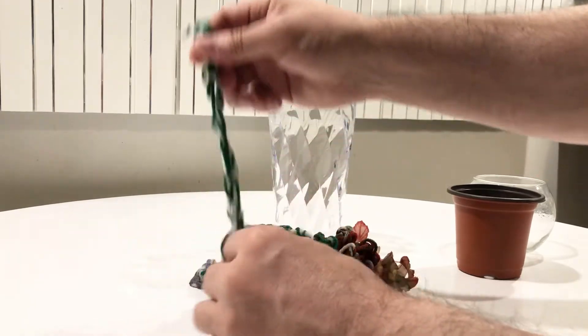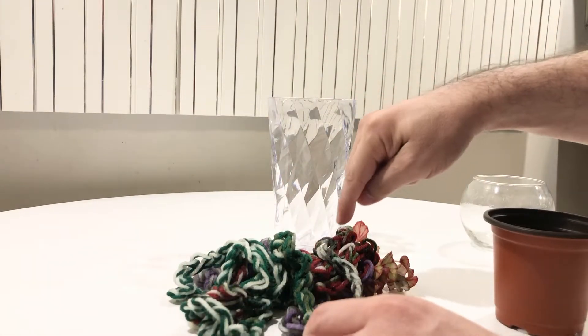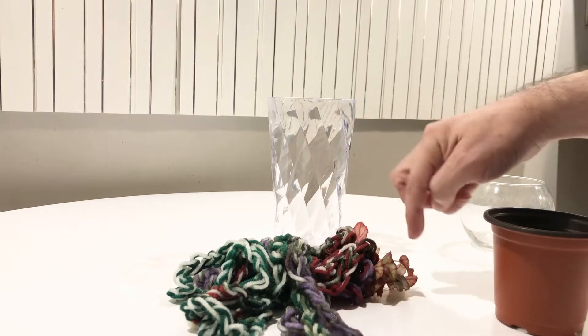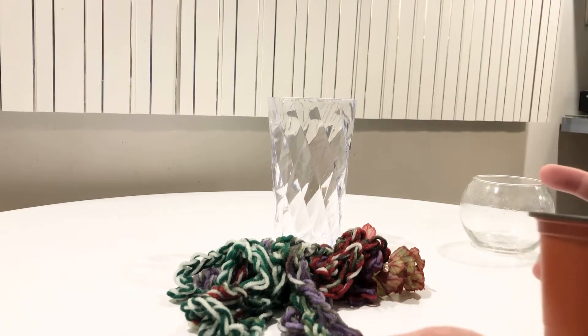I found one end of the yarn here, and here's the other end. That was easy. The roots are primarily isolated to the top portion of where the plant was coming out, right in here. I don't want to move it too much because it'll definitely pull itself away from the yarn.